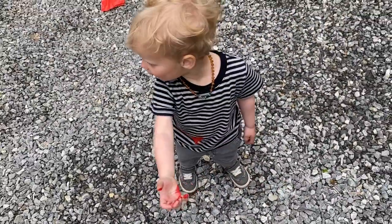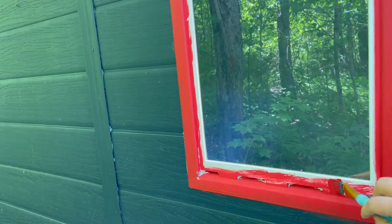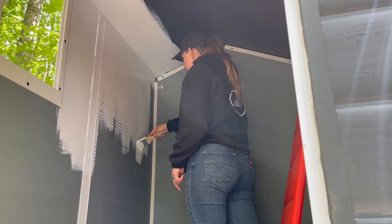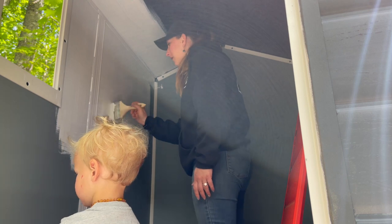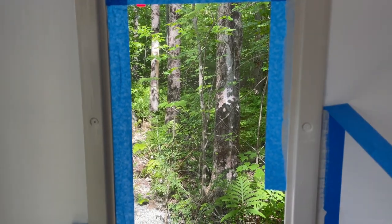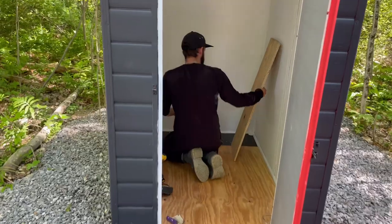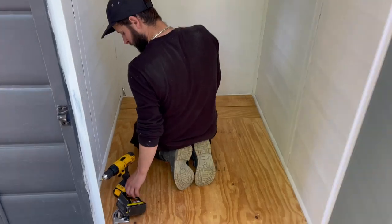What did you do? Did you touch the paint? Uh-oh. Mama's spilling. Oh, thank you for helping. Mama. Wet, wet, wet. Perfect set.